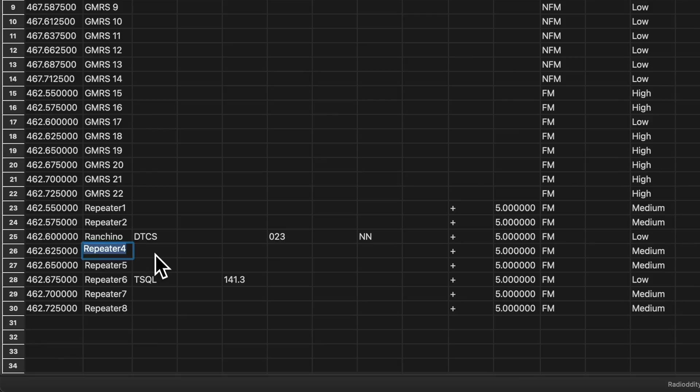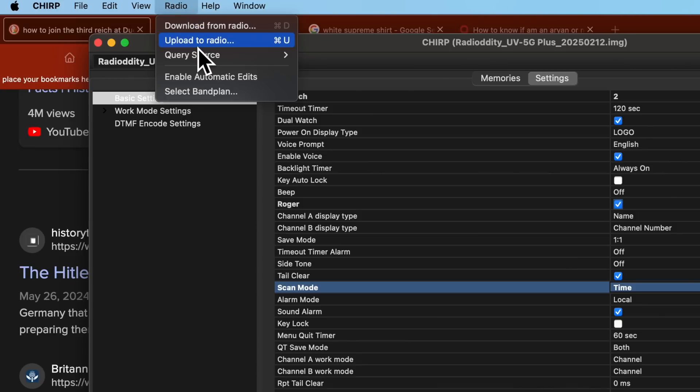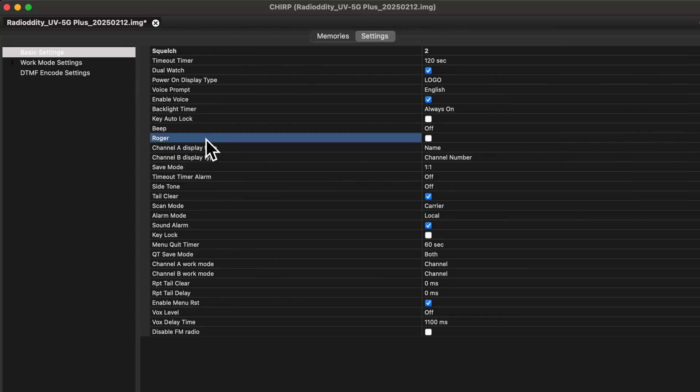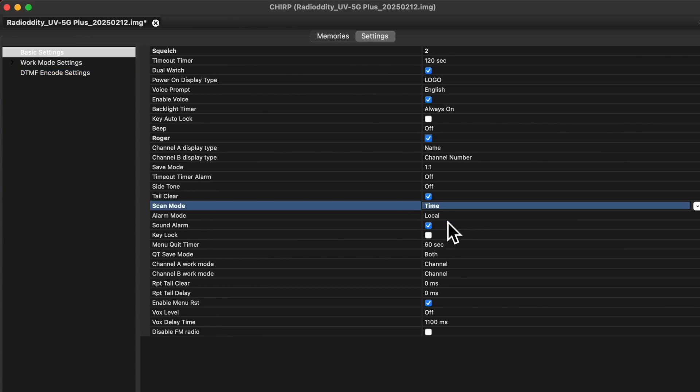Then simply and intuitively scroll through the channels to see what programming is already there, and then either edit an existing channel or create a new channel by just typing in the info. Then you simply save it back to your radio and you are done. Changing the radio settings and configuration is also much easier using the free CHIRP software — just click on the settings tab and read through all of the different settings available for you to mess up and start blindly clicking on things. Then when you're all done, just save it all back into the radio.